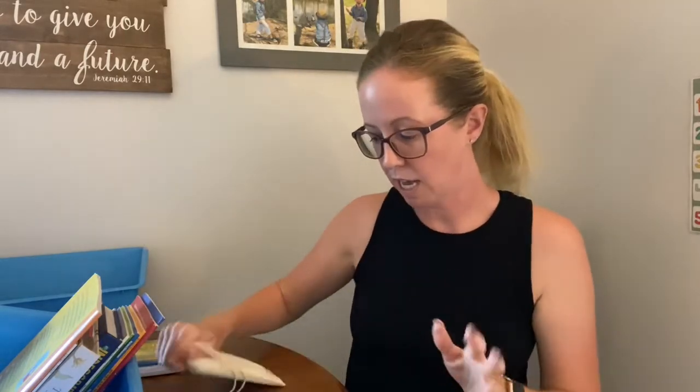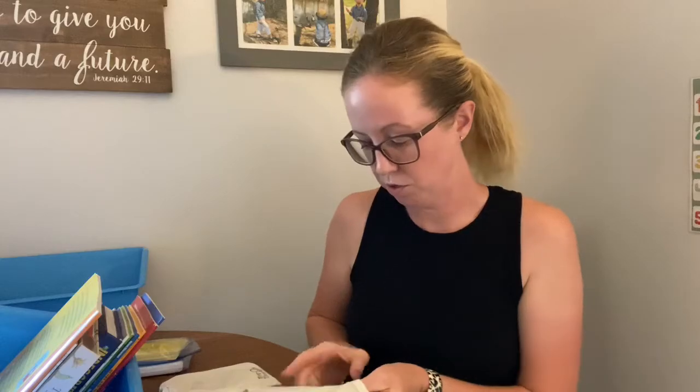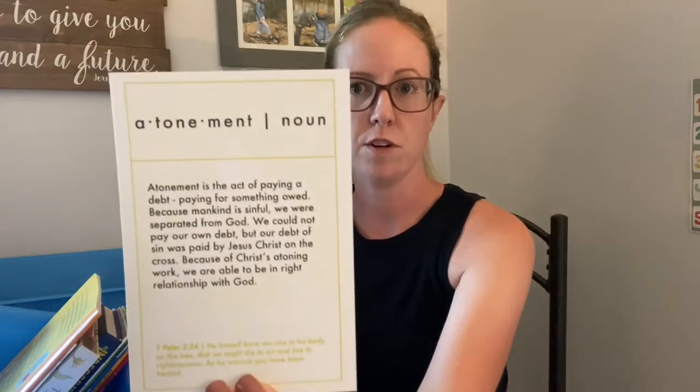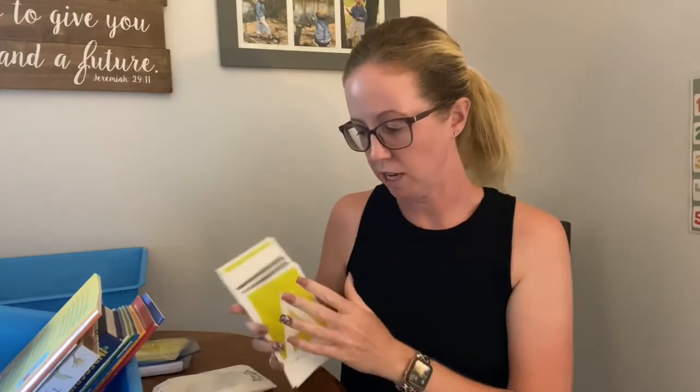I also bought two sets that I haven't used yet, so I can't really speak from experience, but they looked good. The ABCs of Theology truly goes through the alphabet — they would even be really pretty to display. So A is for atonement, and then it gives you the definition and a Bible verse. Again, card stock — this is just a heavy card stock.